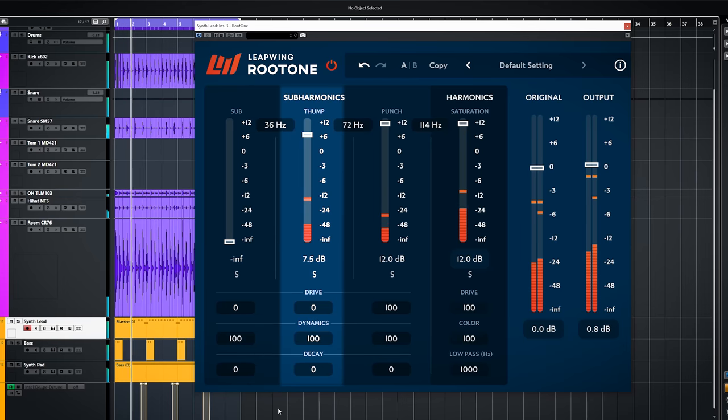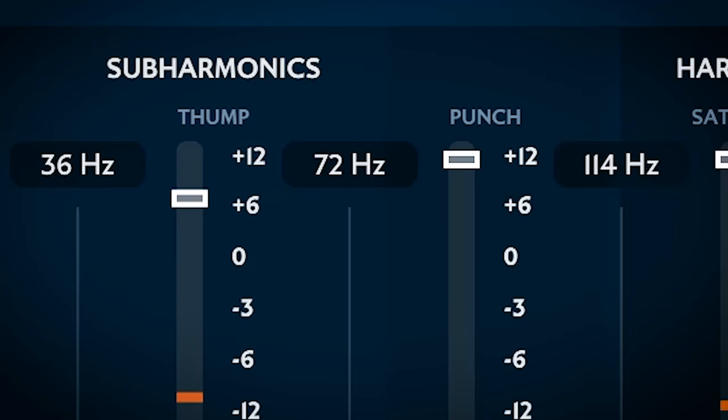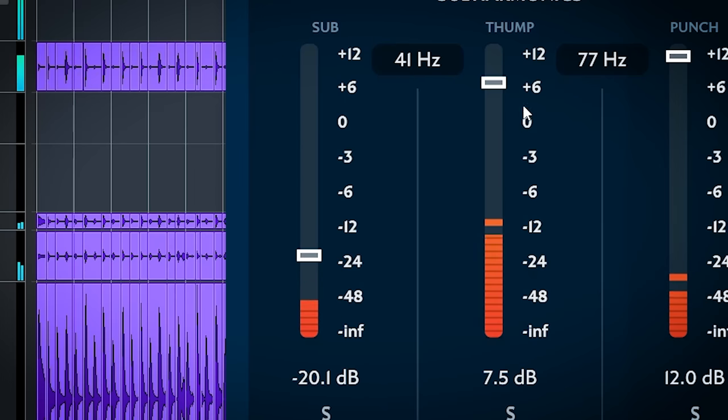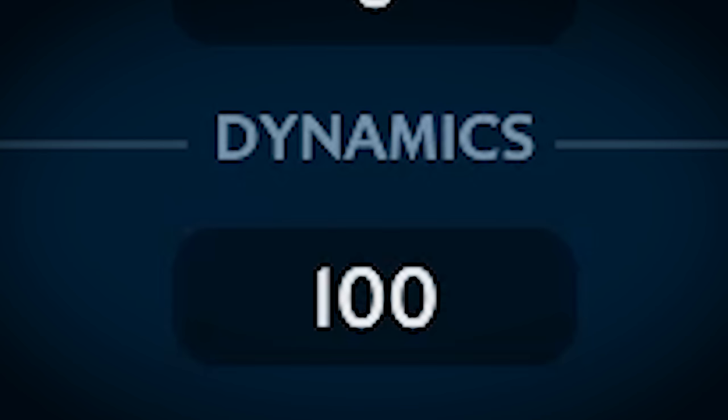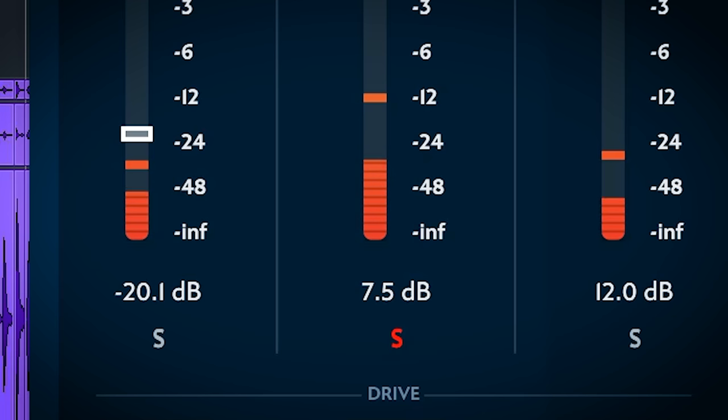The three main bands have the same controls, and you can set the crossover point between these three bands. You have the volume slider, the solo, the drive, dynamics, and decay controls. With solo you can solo each band to hear what it does, and with this you can hear the pitch following algorithm in action.